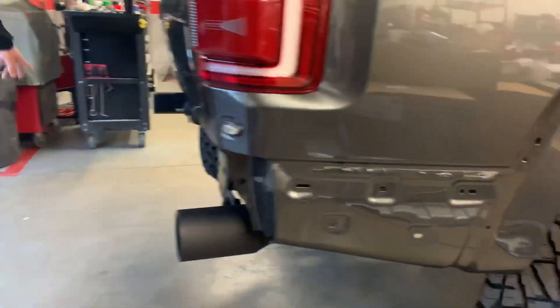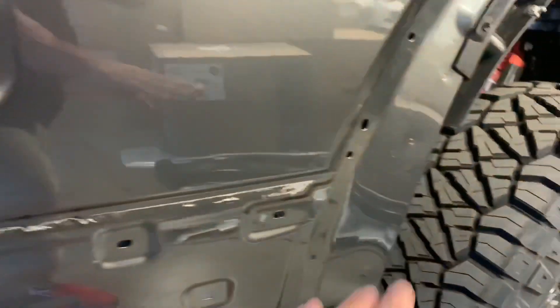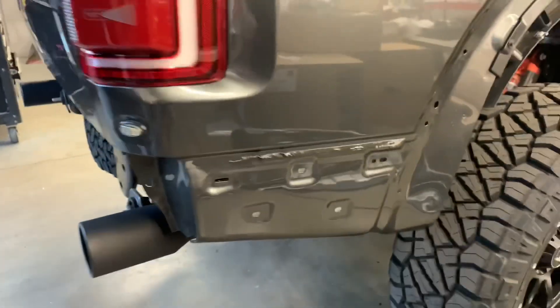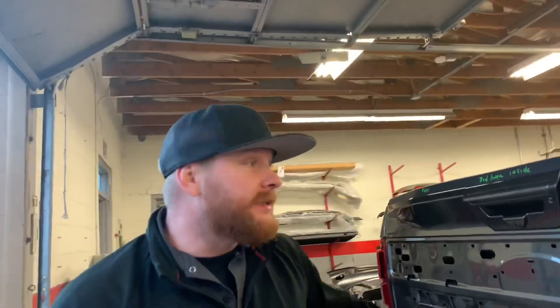We're also going to do the end caps on the rear bumper — body color. These little front caps come in the same argent as the flares, so we're going to take those off. They come with clips and double-sided tape, so we'll clean this off, add new double-sided tape to the panel — it'll be just like new.